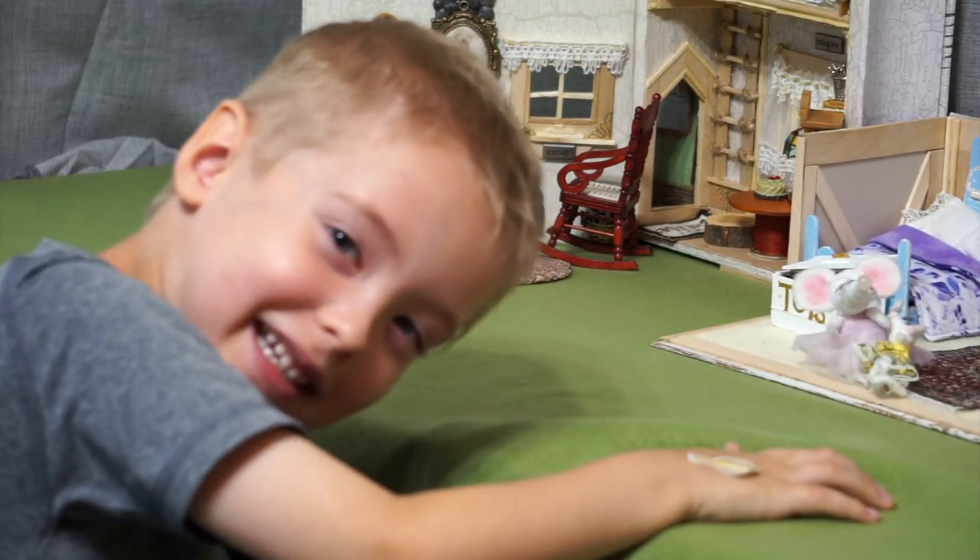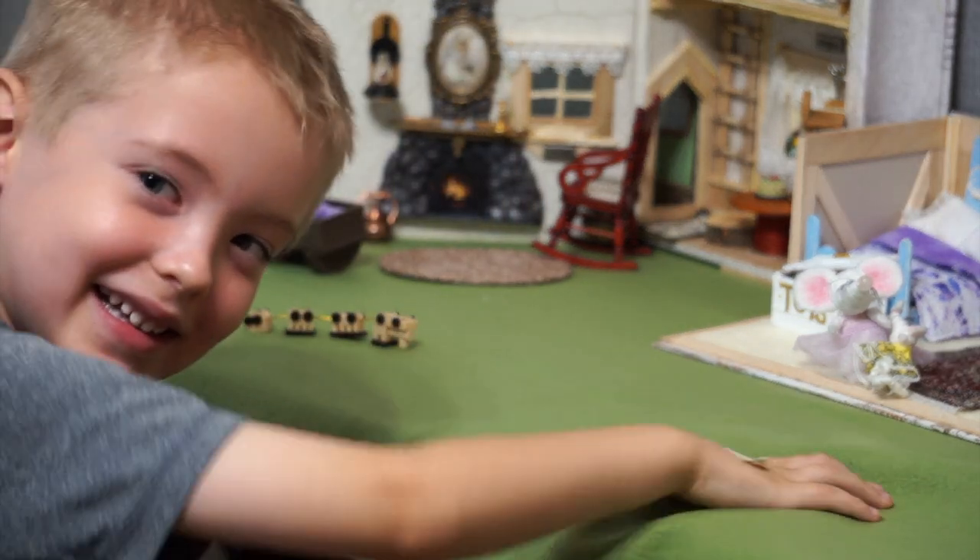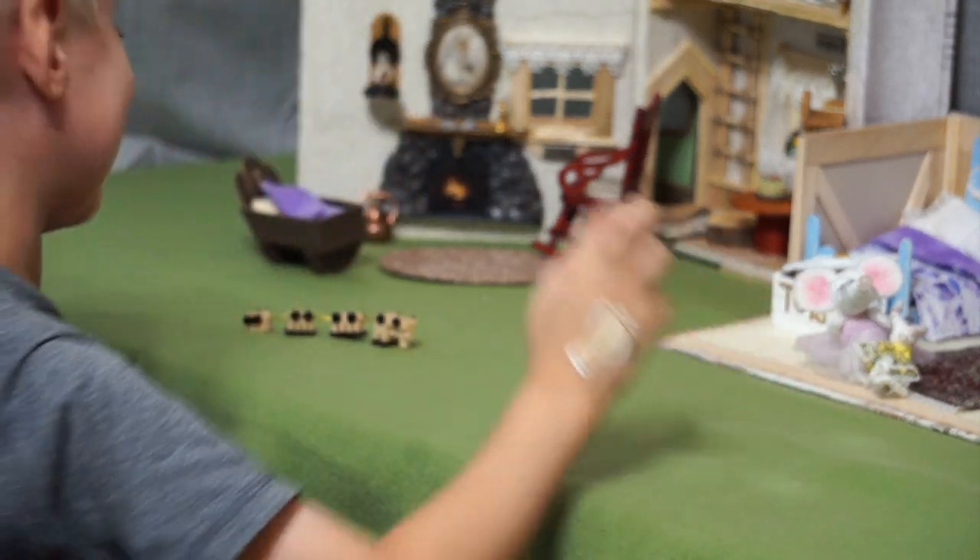Hi guys, I'm Theresa, and in this video I'm going to show you how I made this mouse house book nook for my family.